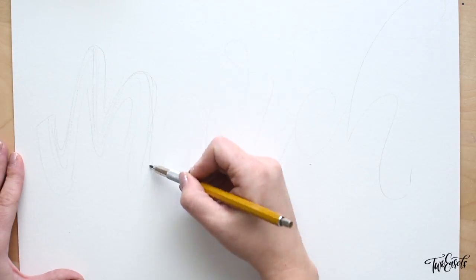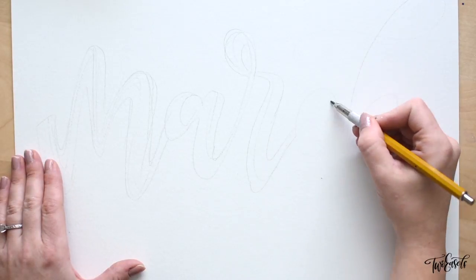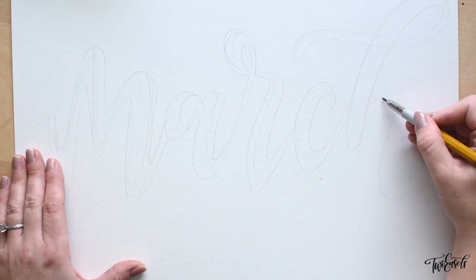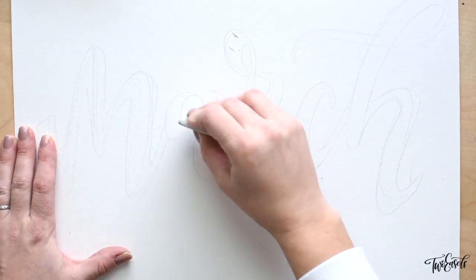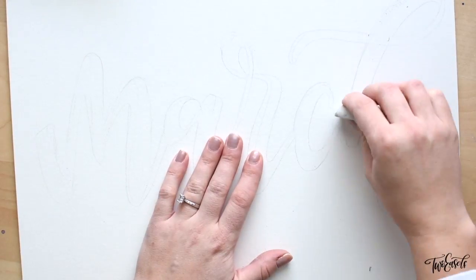All right, so the first thing I did was sketch out my word, because once I put that Sharpie down I can't erase it, and I really didn't feel like wasting any sheets of paper because I was just trying to do this super quickly. So I sketched it out very roughly — just kind of what I wanted to do — and made some little corrections.